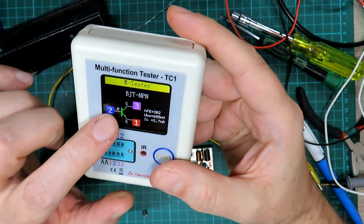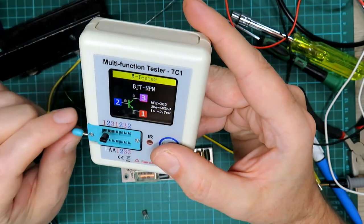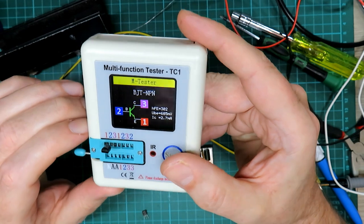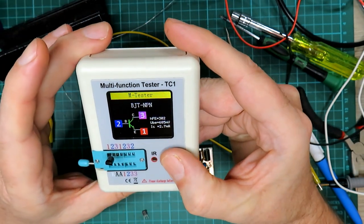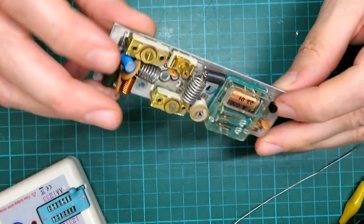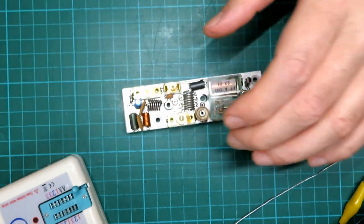The only difference is we'll have to spin the transistor around the other way because the collector and emitter pins are different, but as the base is in the middle we're okay. There's the transistor mounted in place — we'll set the meter onto diode testing and have a flip around testing the diodes on the board.